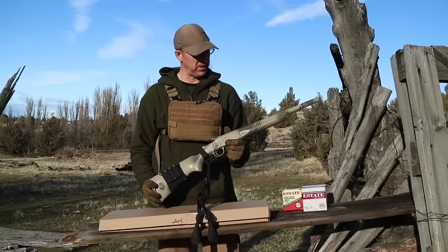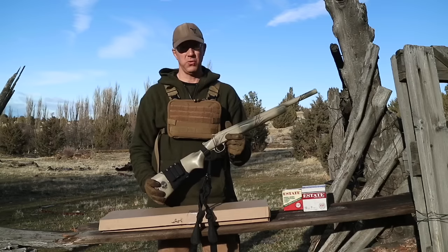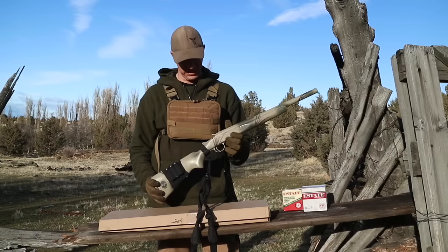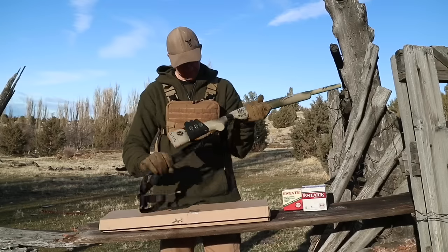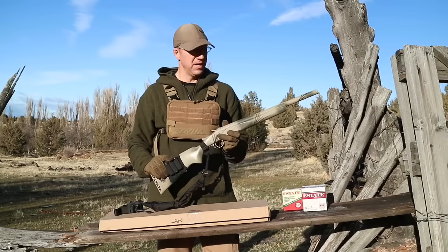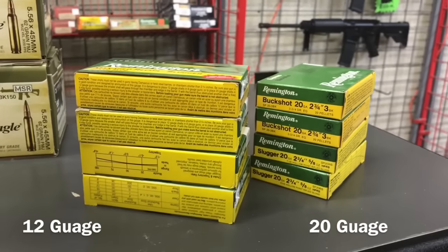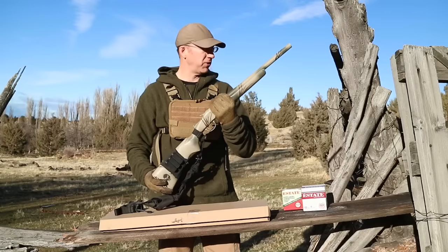It's my opinion that a shotgun is one of the most effective and most versatile tools for purely just feeding yourself. One of the problems with the 12-gauge shotgun is just how big the ammo is and how difficult it would be to carry a lot of ammo. So I've been wanting to experiment around with a 20-gauge.